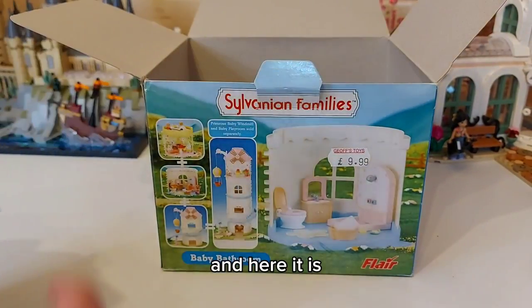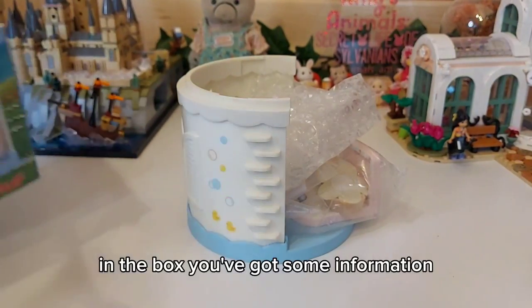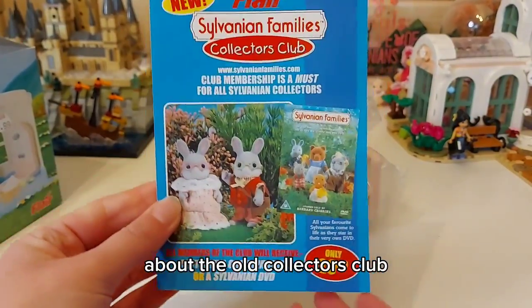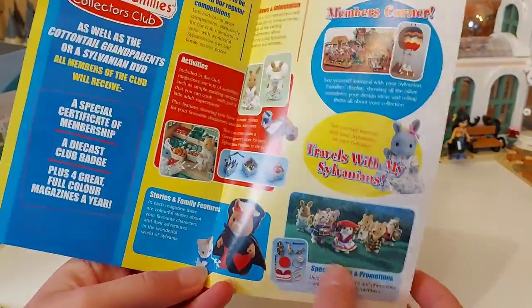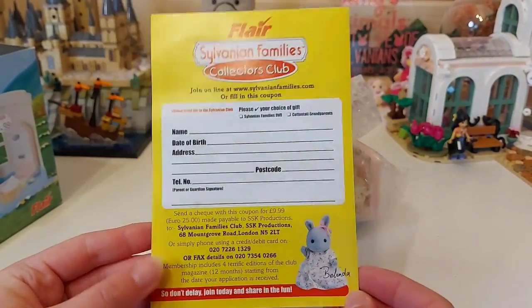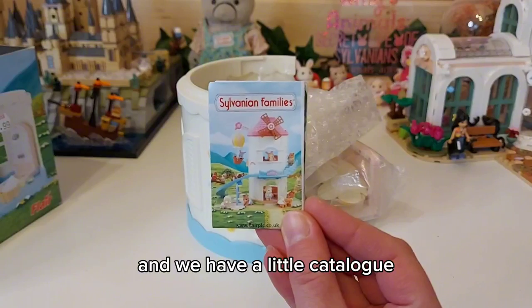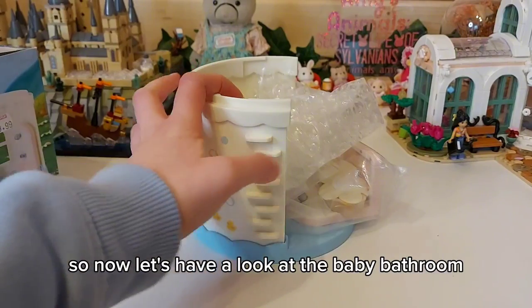Here it is, and in the box we've also got some information about the old collector's club and a little catalogue. So now let's have a look at the baby bathroom.